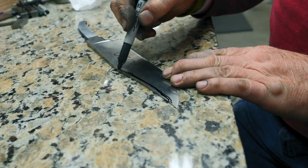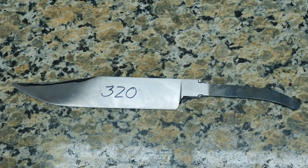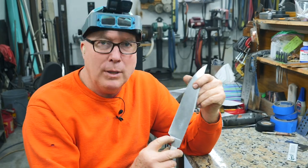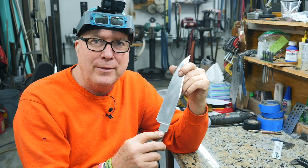Then we're going to come in and grind our clip on both sides. Just like that — we got the clip ground on both sides and the plunge grind all cleaned up and tuned in. Now we're getting ready to slap the file guard on there.